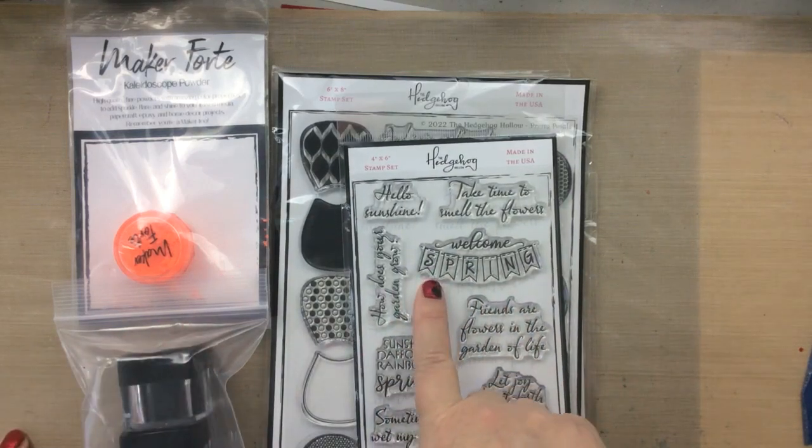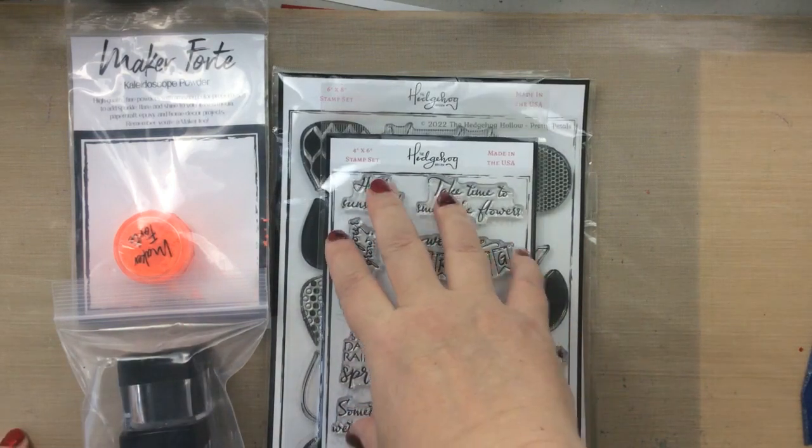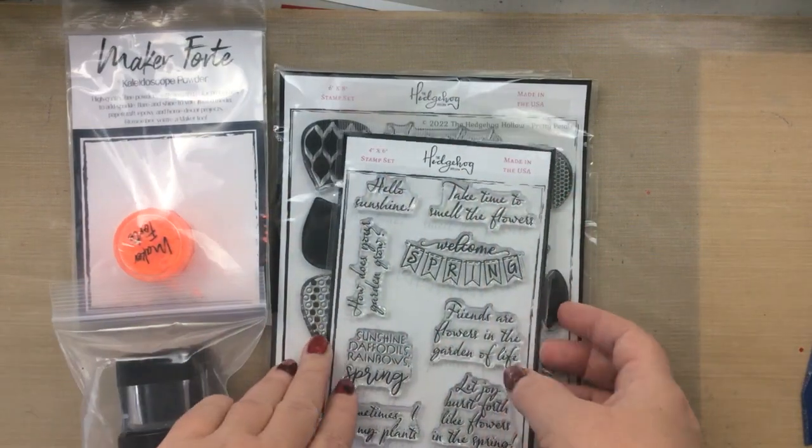Hello everyone, it's Keri from SunshineInMyPocket.com. Today I have the February Hedgehog Hollow Kit to share with you.